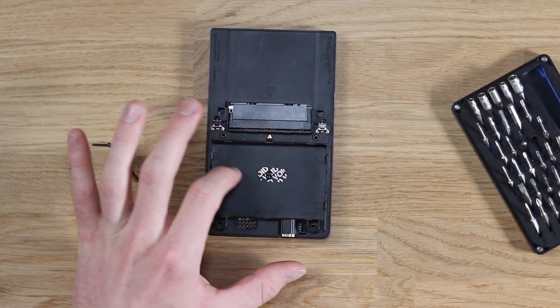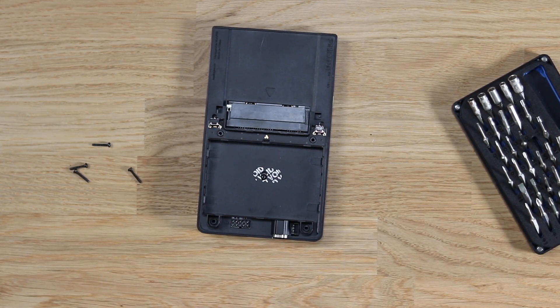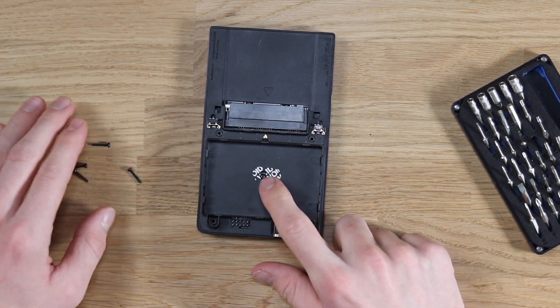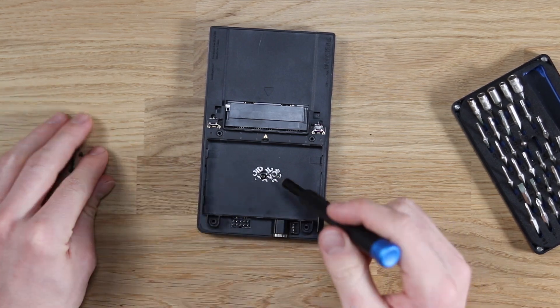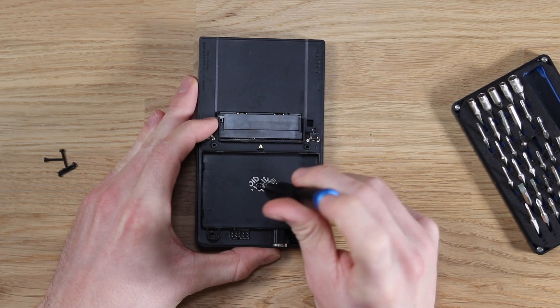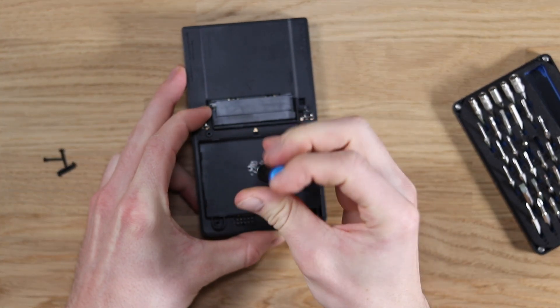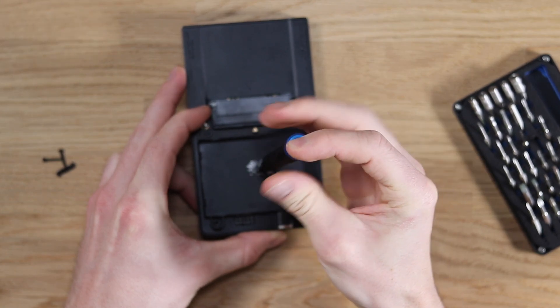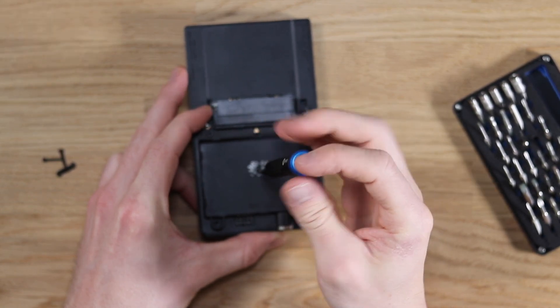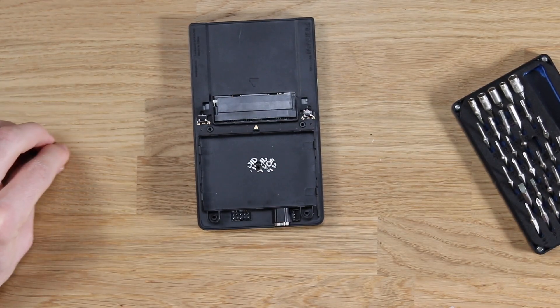There's a massive cavity here to fit any sort of battery in, which is really cool. Next we're going to remove this screw — but as mentioned, this is going to void your warranty, so this is really not a tutorial. I don't advise you just get a Pocket and take it apart; if you have any issues with your Pocket, be sure to contact Analog and they should resolve it for you.